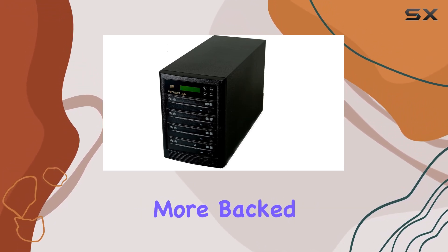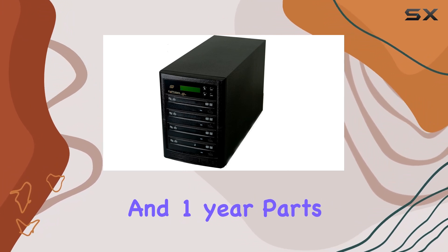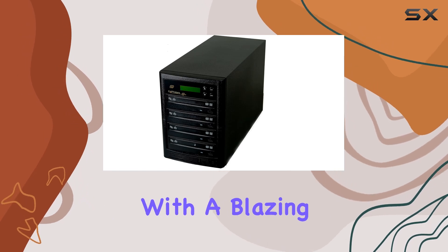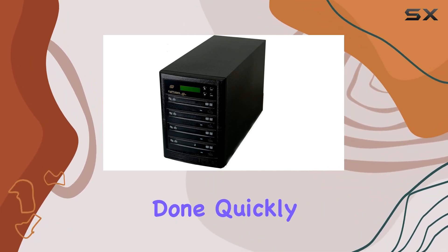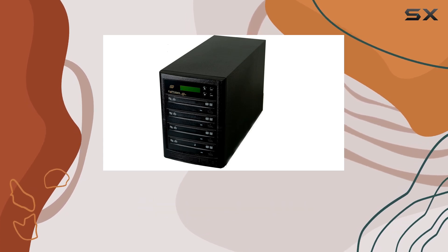Backed by Copy Stars' impressive warranty — three years labor and one year parts — you can rest easy knowing that your investment is protected. With a blazing write speed of 32x and a read speed of 20x, this duplicator gets the job done quickly and efficiently, whether you're duplicating discs for personal use or for your business.